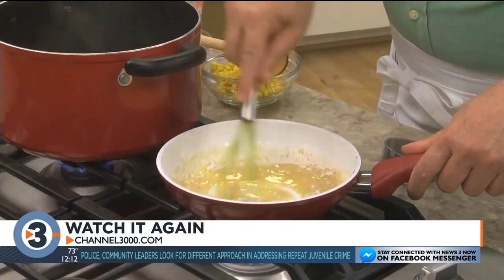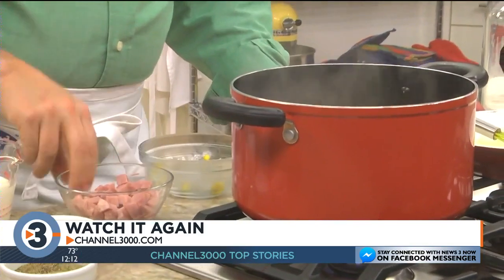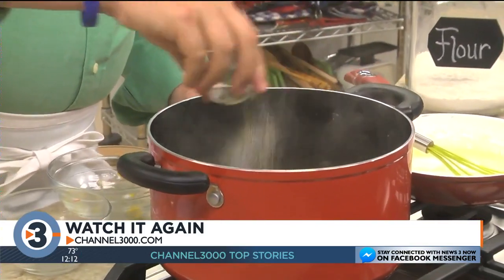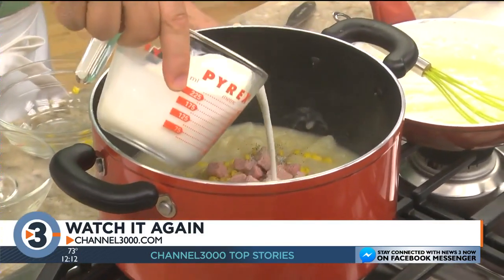Once we stir that in and it gets all creamy, we add some frozen corn, diced ham, a bit of salt and pepper, and some half and half.